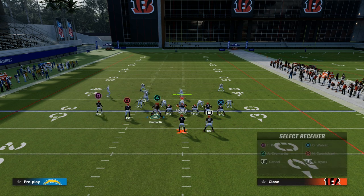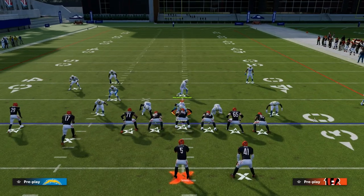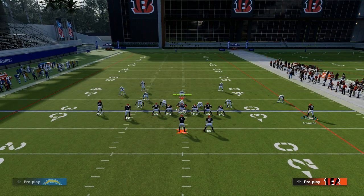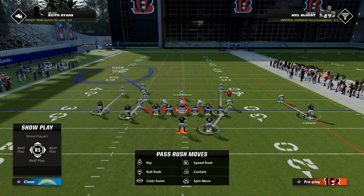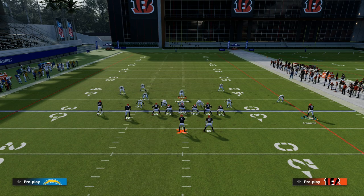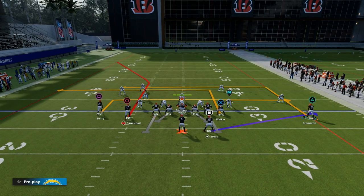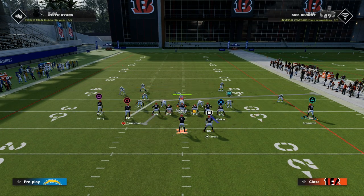So again, we'll show you — just ignore Cromartie's route because we forgot to put him on the slot apprentice post before we motioned him over, which you do have to do. But if we just take a look at the coverage here, the bottom line is they have to have some kind of deep zone over the top to help bracket this route.